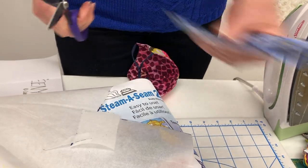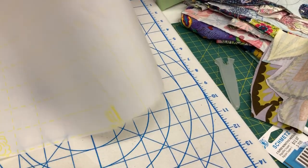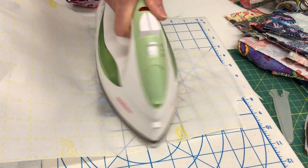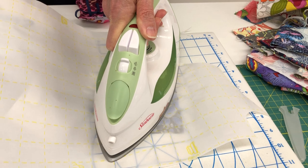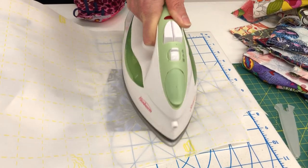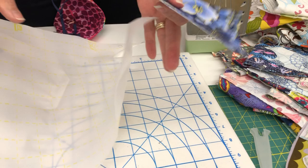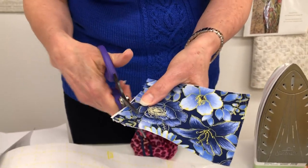You can keep your paper to protect your iron, because if you've missed any edges, you're going to gum up your iron. So I just give this a press. The beauty of Steam-a-Seam is it's made to be pressed more than once. See, that stuck — I protected my iron because I must have missed a little edge. Then I just start cutting out my flower.